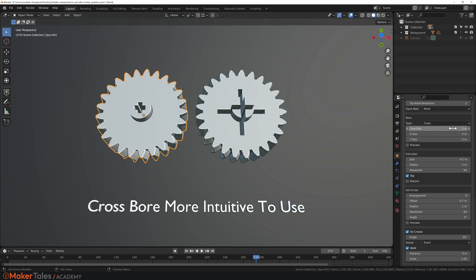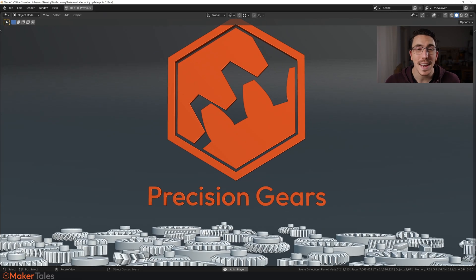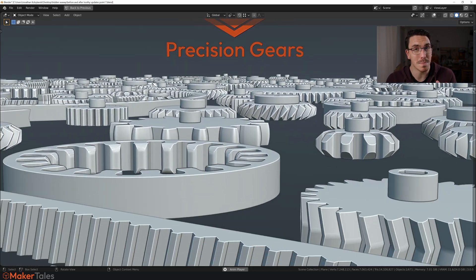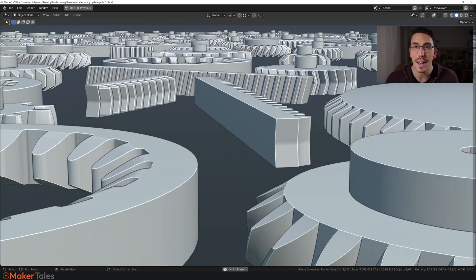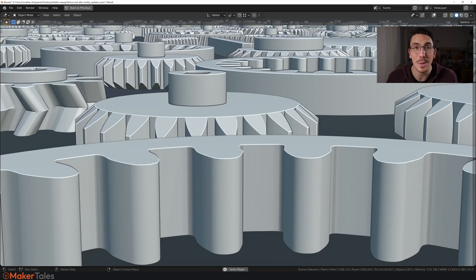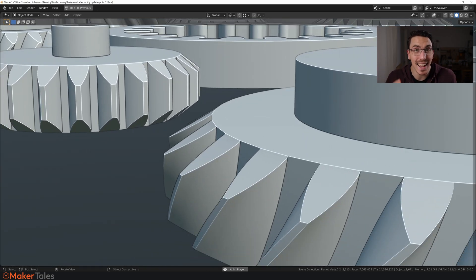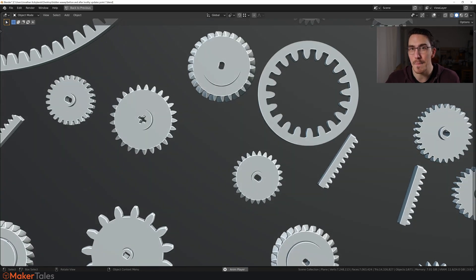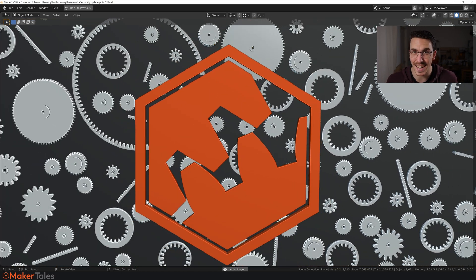Internal gears are now perfectly round thanks to Subdivision Surface with much better topology and pre-creased edges. The crossbore is also a lot more intuitive to use — previously it was scale-based which caused issues. Now the Core Size value changes as expected, and you can change the X and Y values individually. Keep in mind that all of these new features can be used together and collectively to create an almost infinite variety of gear styles.